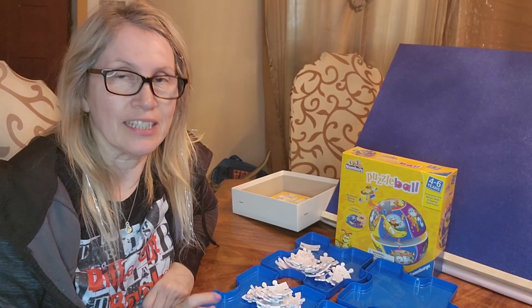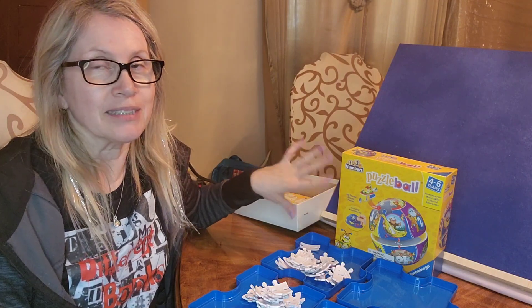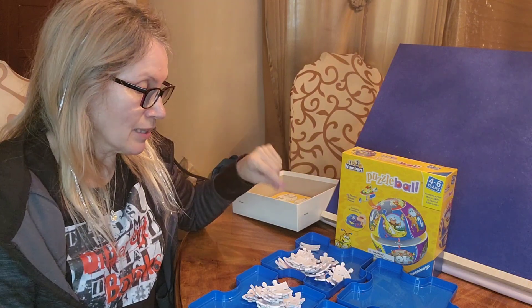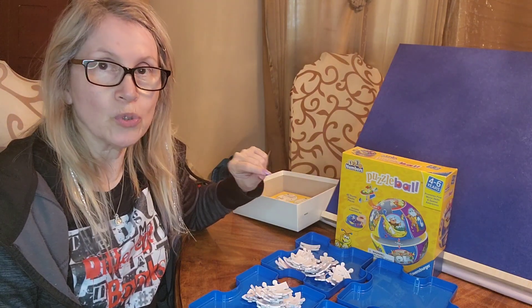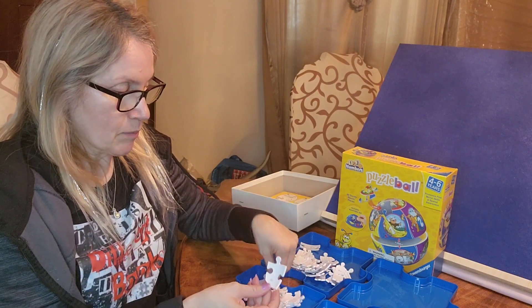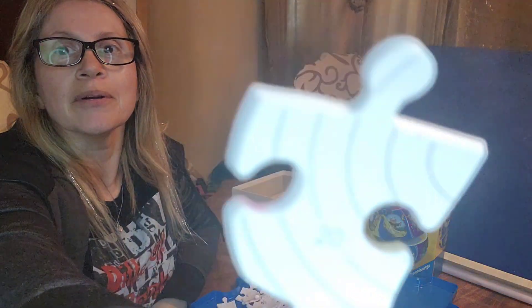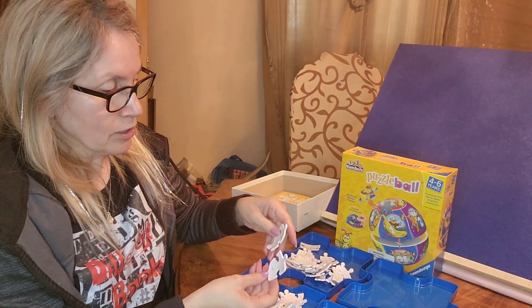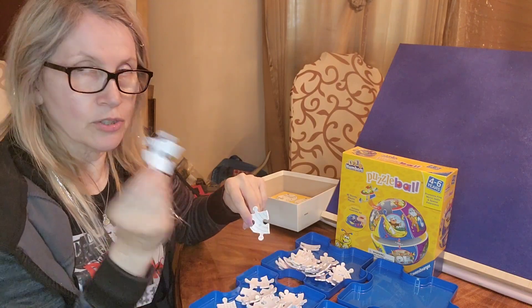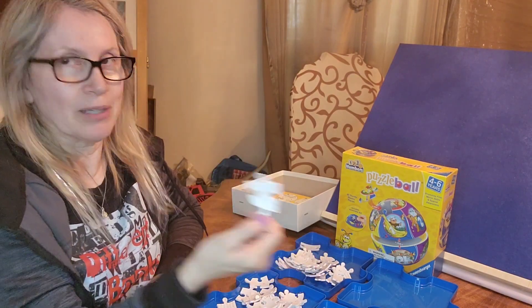I noticed something really interesting as I was separating the pieces. The box says that there's 40 pieces, so I assumed they'd be numbered one through 40, but they're not. Instead, they numbered them one through 20 twice. The way you're going to separate them is that some have just the number on it and some have the number with lines. So we're going to put the puzzle pieces that don't have lines in one tray and the pieces that do have a line in the other tray.